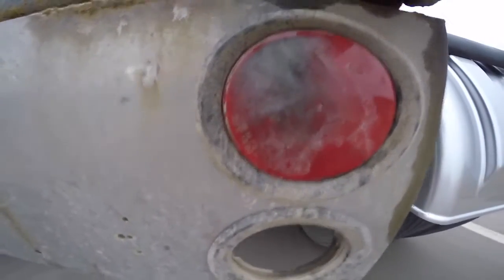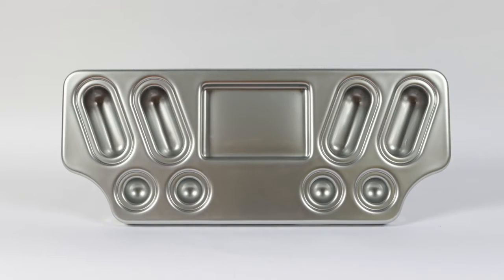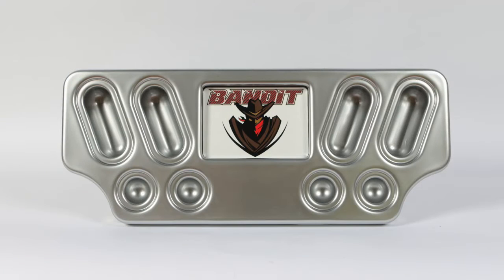Look at this old metal panel — it's hanging on for dear life. You can choose from two options: a skull and bones panel, or an open cavity panel that allows you to feature whatever you'd like, including your own company logo.